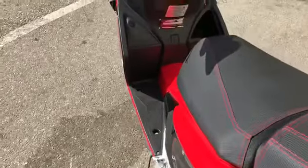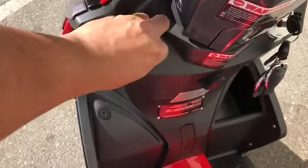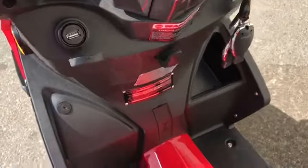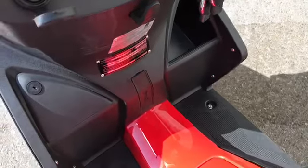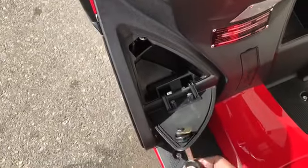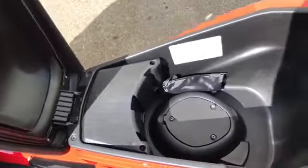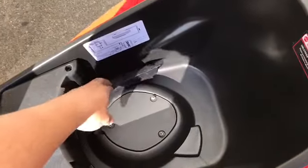Now for some additional features. It actually has a USB port right here — you can charge your devices, your phone, tablets. There are compartments, a little bit of a cup holder, and also another compartment right here. I'll show you a little bit of the compartment — it's a pretty good size.